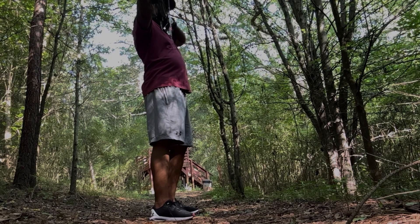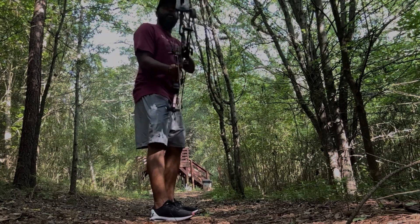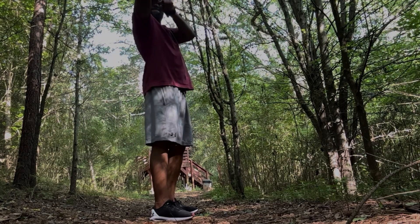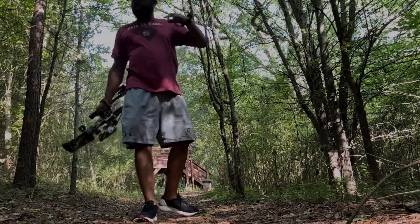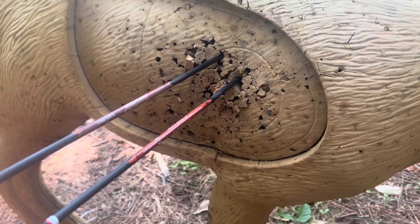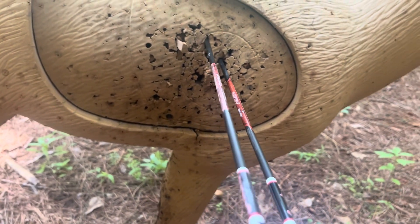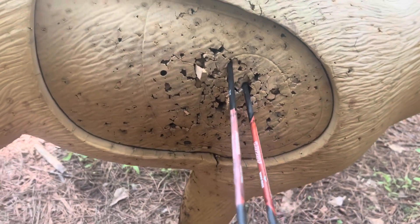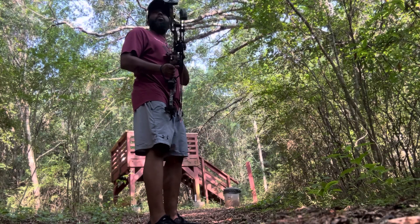Now that we've got it set up, we take it to the range. First shot, 20 yards — let it fly, boom. Come back, second shot also from 20 yards, just getting warmed up, trying to see what we got here with this sight. Go down the range and check it out — man, that's a dead deer all day right there. Two great shots at 20 yards. We like it, we're feeling good, we're looking good, we're shooting good.